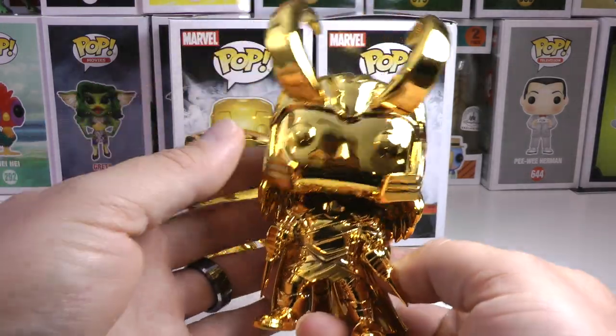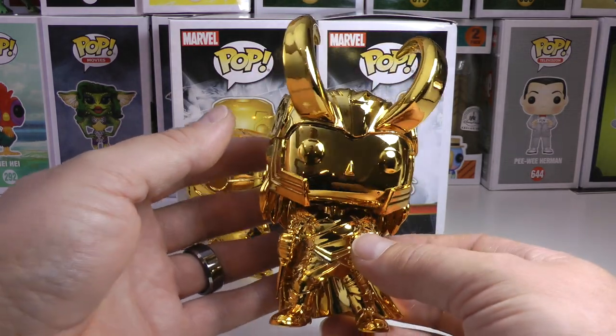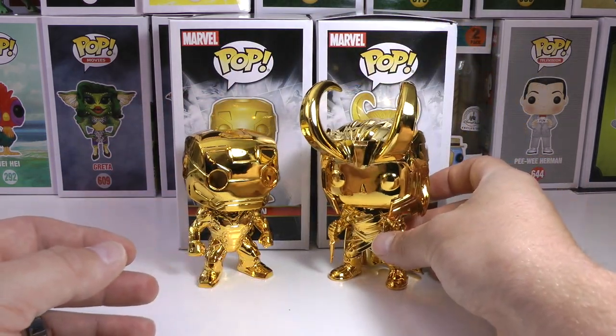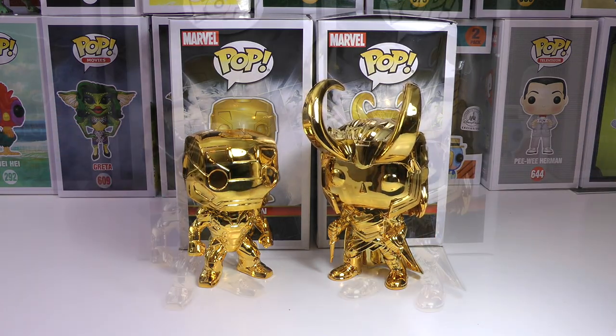Go out and get these pops as quick as you can — I think they're going to go quite quickly. These are so sweet, and each Marvel character along with Star Wars are all bobble action figures. You're probably going to have to wipe them off because fingerprints are getting everywhere on these guys already.